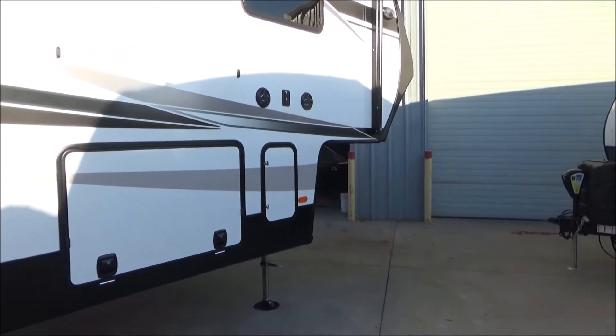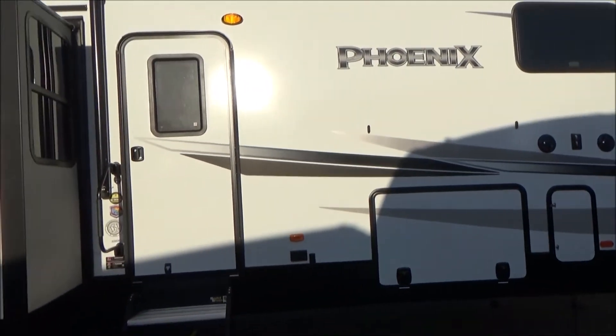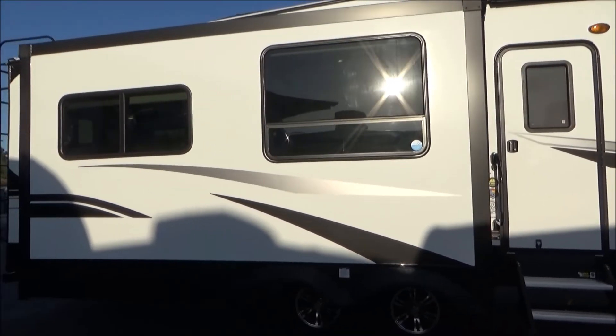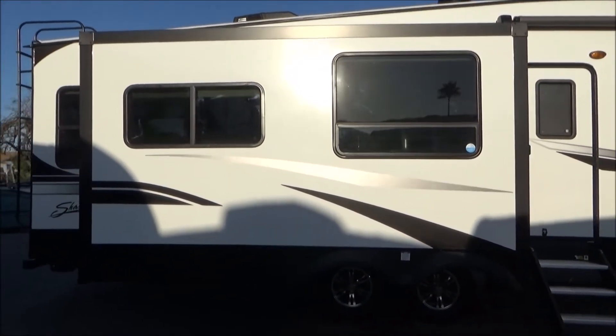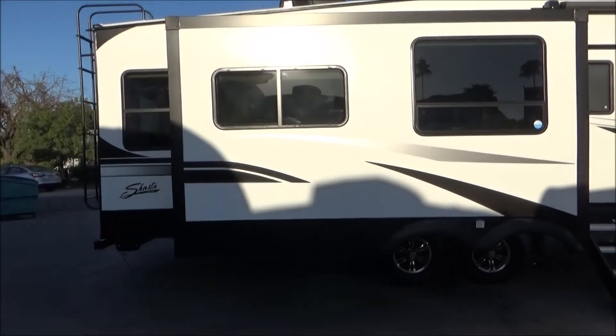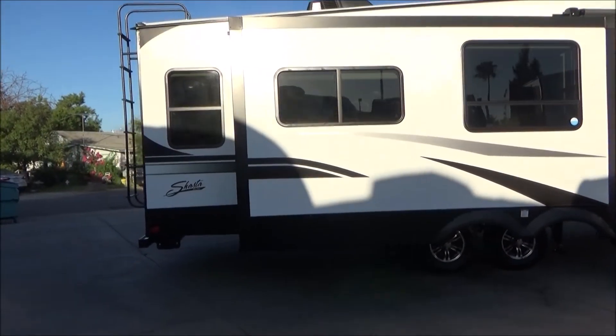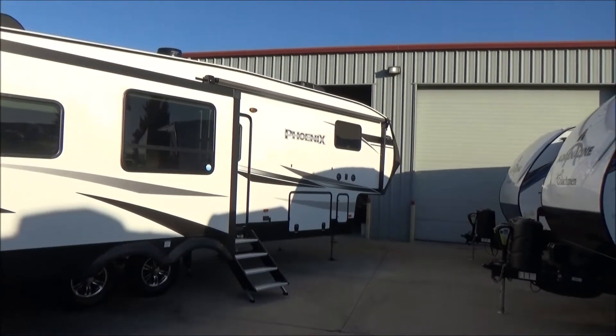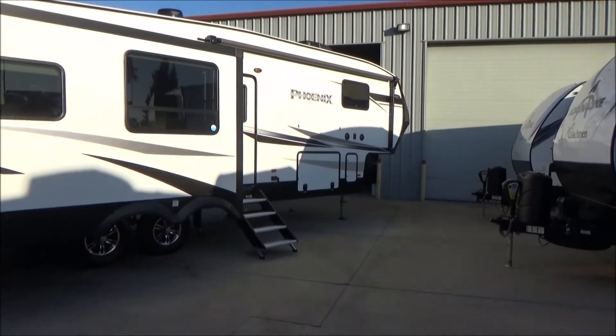This is our Shasta Phoenix 336 RLS — 36 foot 3 inches in overall length, unloaded weight of 10,400 pounds, GVW of 12,000 pounds. It has a water capacity of 48 gallons fresh, 45-gallon gray, 45-gallon galley, and 45-gallon black. It has two air conditioners, both on a thermostat.